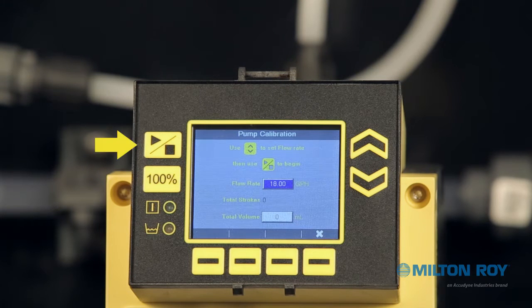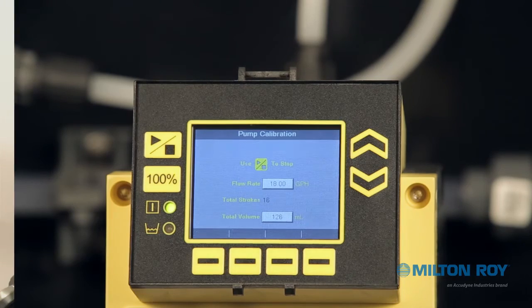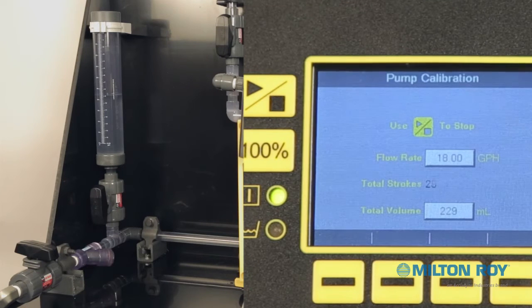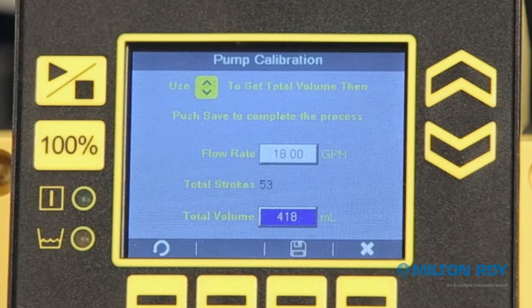Press the Start-Stop button on the left side of the display to start the pump. The green LED power light will illuminate to show the pump is now operating. While the pump is pumping, the stroke count and total volume on your display will increase and fluid will begin to empty from the calibration cylinder. Once the fluid level approaches the bottom of the scale on the column, stop the pump before the level goes below the scale. Note: pumping a complete cylinder allows for a more accurate calibration.